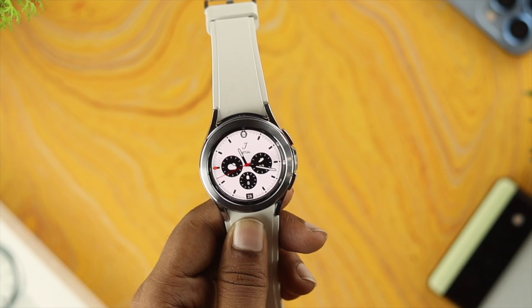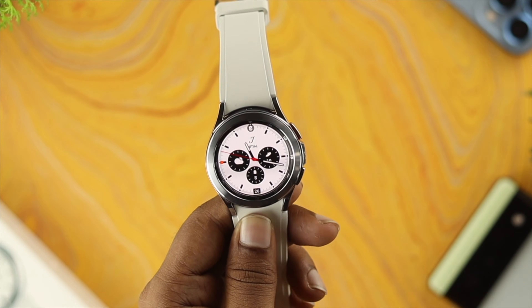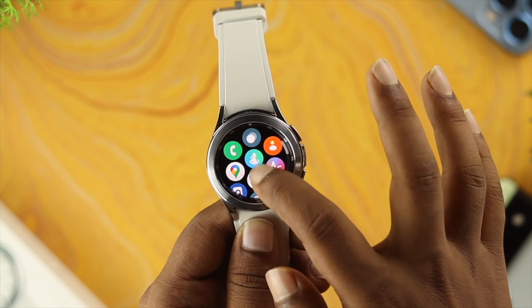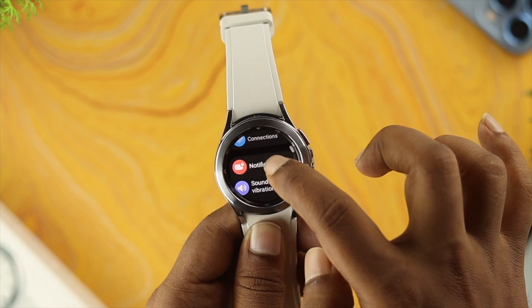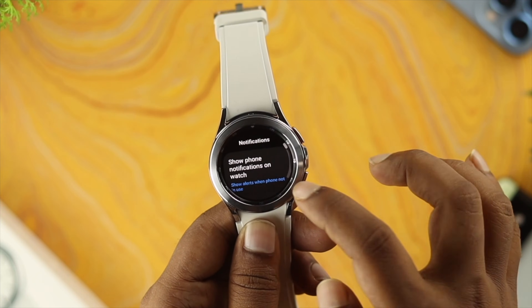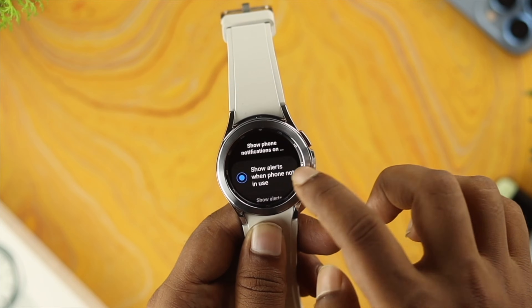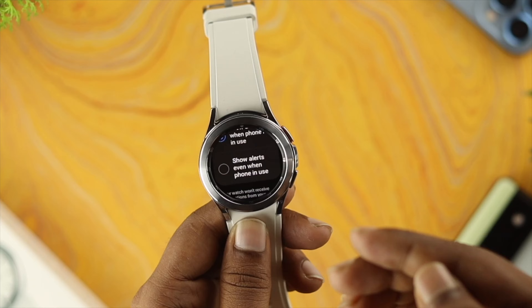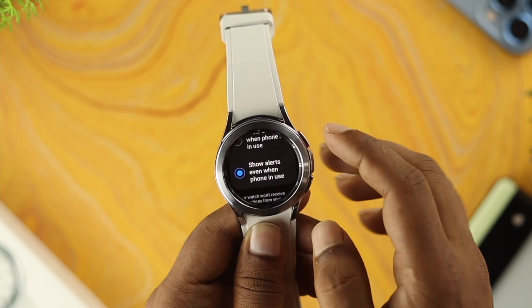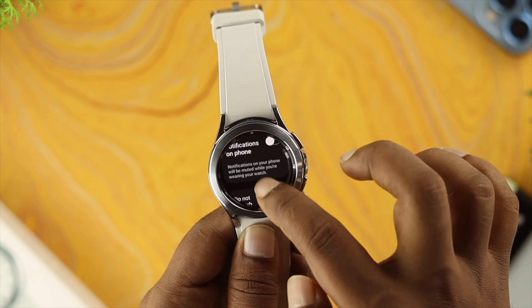The next thing we're going to talk about is notifications, which is crucial because every time you receive a call, it comes through a notification. On your watch, open up Settings, scroll down to Notifications, and make sure to tap on 'Show phone notification on watch.' Then choose the option that says 'Show alerts even when your phone is in use' and tap on that.